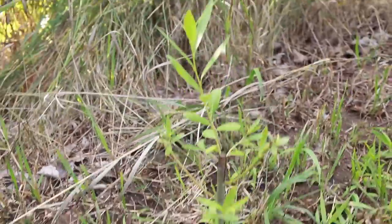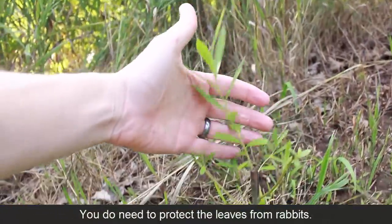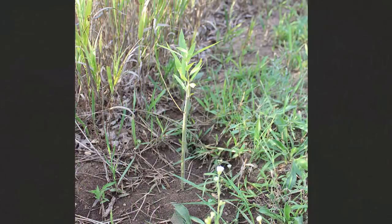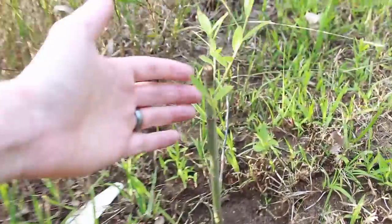You can see this one is doing great — there are tons of leaves on it. About a month ago this was just a stick with none of these leaves, and now they've all come up. Five feet away I have done this one too.